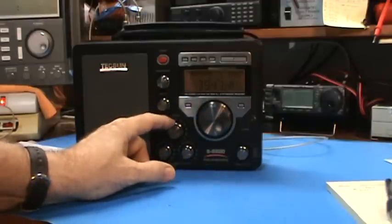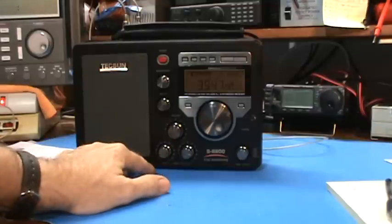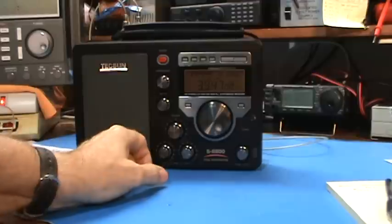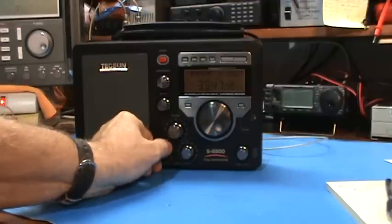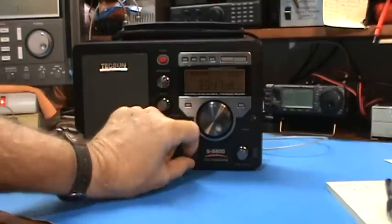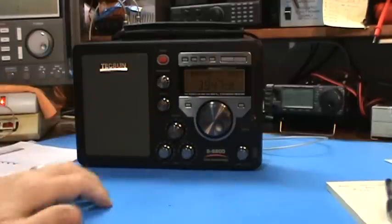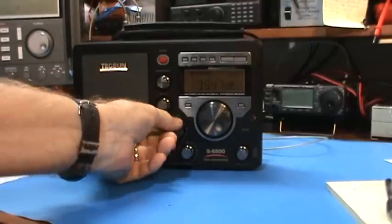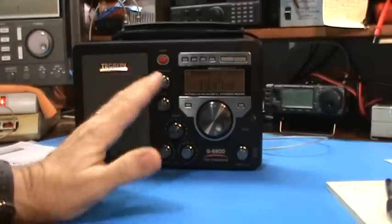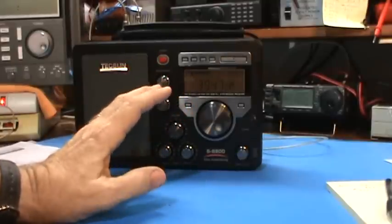There's another one. This is at 3.947 and it's coming in perfect — there's nothing wrong with it, it's not distorted. Those voices, which I've heard before on other radios, that's their natural voice.